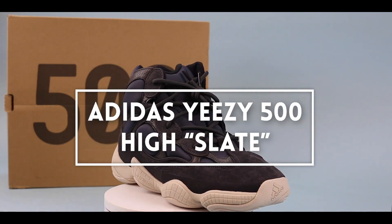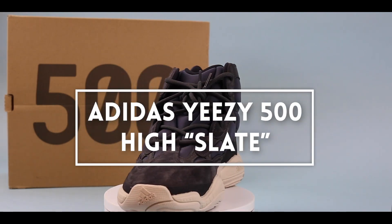What's up guys, it's Oscar here with SneakersIn and today we'll be looking at the Yeezy 500 High Slate Unboxing.